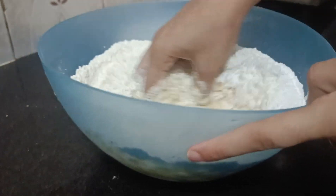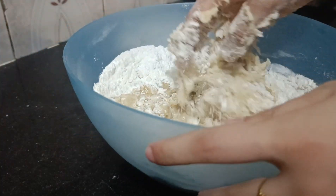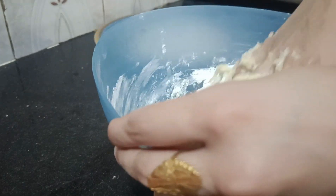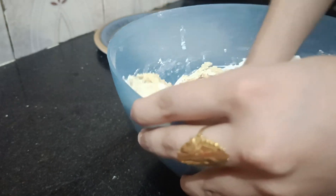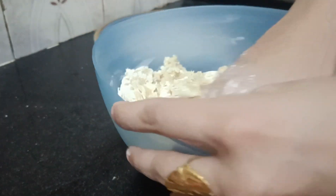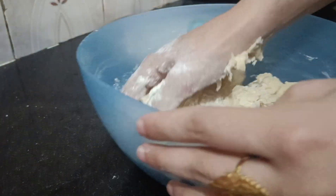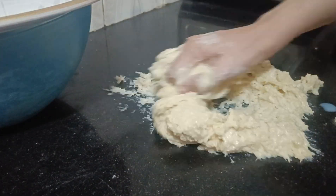Let me share some information about yeast. In the market we have two types of yeast: the first one is active dry yeast and the second one is instant yeast. We have used instant yeast here because it is easy to use and we don't have to activate it — we can add it directly to the ingredients. For active dry yeast, you need to activate it in warm water and keep it for 5–10 minutes until bubbles form, then it is ready to use.